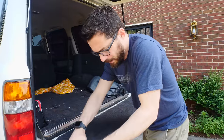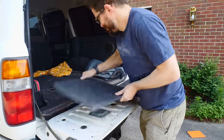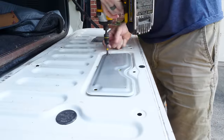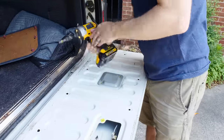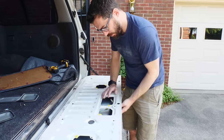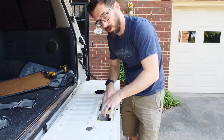So the first thing we're going to do is pop out this panel, which is just held in by some plastic little rivets. Now we've got to figure out what we can cut out. It's mostly empty in here. There's not much in there at all. There's a few things here for the latch, but I think we can cut away this top section and then just work around those pieces.